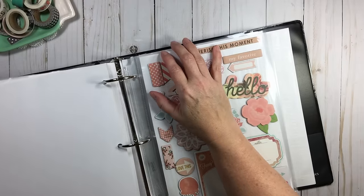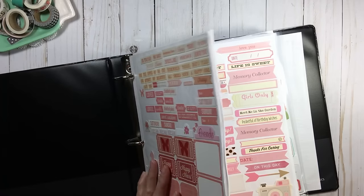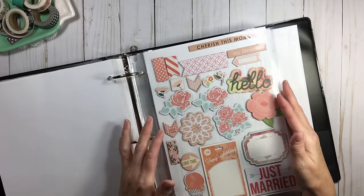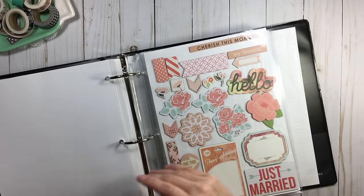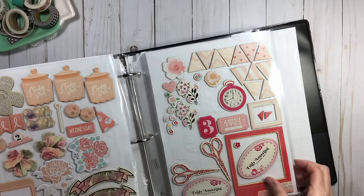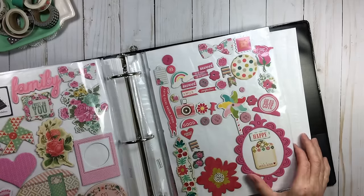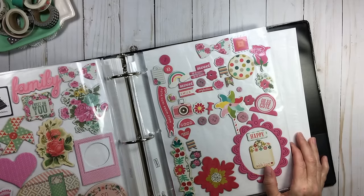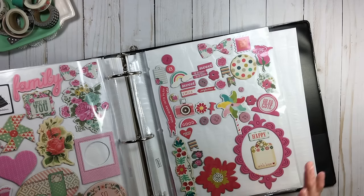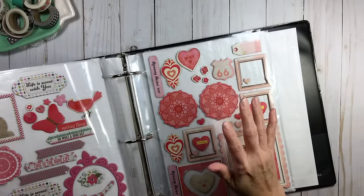Unlike stickers — which are not in page protectors because you want to rip them off quickly — chipboard must be in page protectors. I know, I wish I didn't have to because getting things in and out of page protectors is like running your finger across a chalkboard, but you have to because of the weight of chipboard — it will fall off.